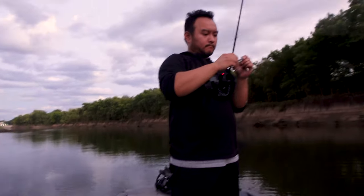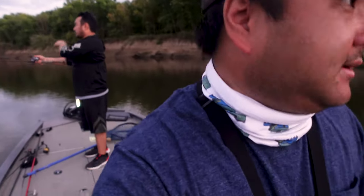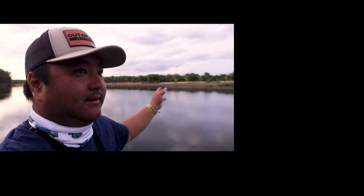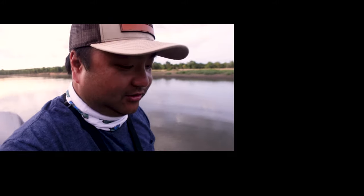That's the other thing about spot lock — it gives you real options. We just caught a fish way down there, and traditionally you'd have to man the trolling motor or drop an anchor. But now with spot lock, even with the river still flowing, I can come to the back of the boat and fish the whole entire area. And you're good. That's why you buy a spot lock trolling motor.